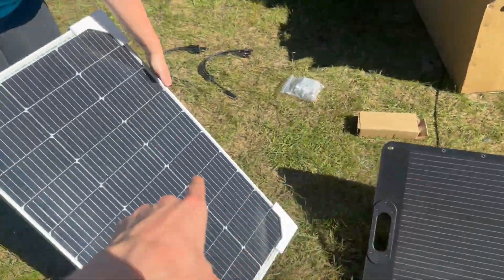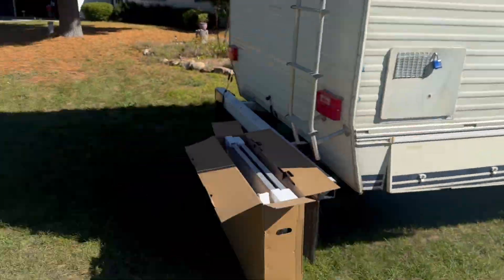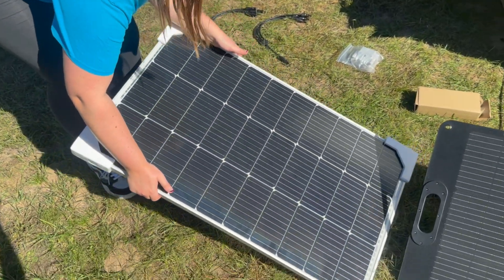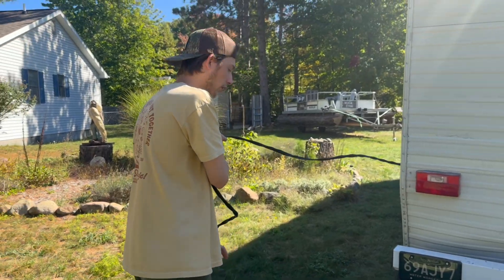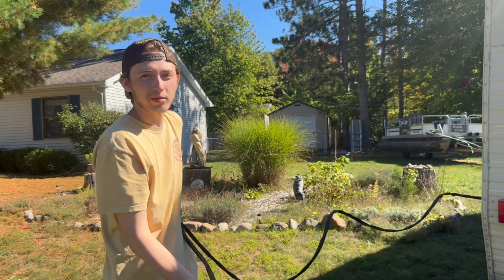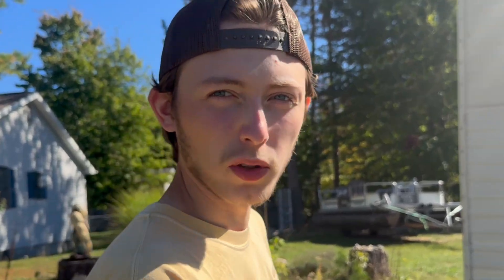Before we set them up, let's test them first. We'll just have them sit in the sun like the portable one and see what they pump into the power bank inside. Here are the wires we already have — we're going to go ahead and pull them out, take them over to our new solar panels to test them and make sure they send energy and volts to the power bank.